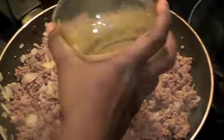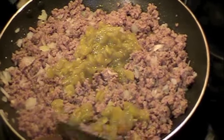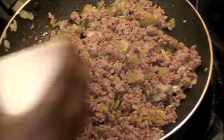I'm going to add the green chilies — that's going to give it excellent flavor. Mix that in. Then I'm going to go ahead and add the spice, our taco seasoning.